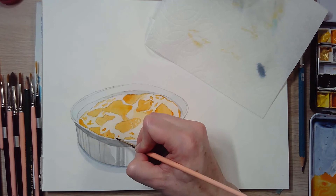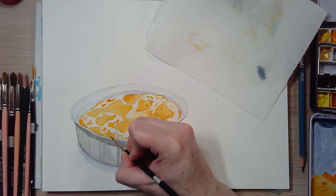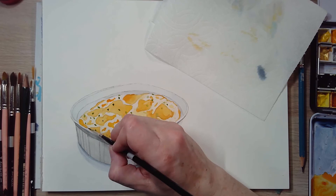Next I'm adding the green onions with a little bit of sap green. You can mix a green out of yellow and blue if you like, but I really like sap green and it was pretty easy to just put in there, adding a few more details and dimension to this simple illustration.